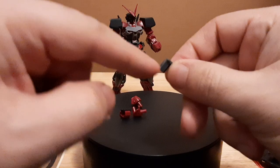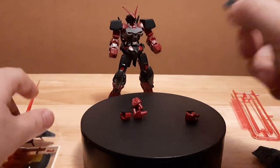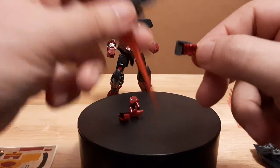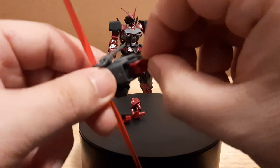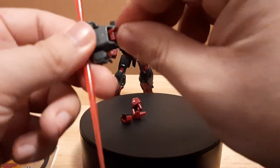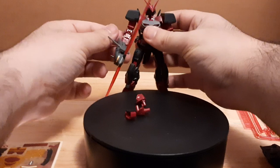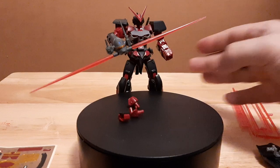Then we have the hand piece that attaches to the head — this piece connects to the left hand and to the bottom of the dog head unit. Let's call it the dual beam holder. Once it goes in — there we go — now it attaches to the Astray, and now it's able to dual-wield, or whatever you want to call it.